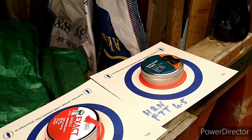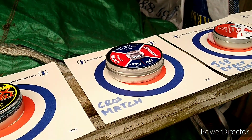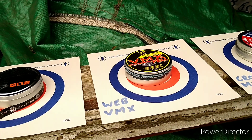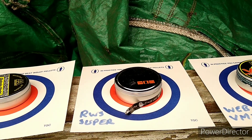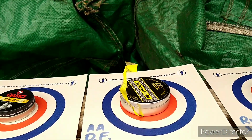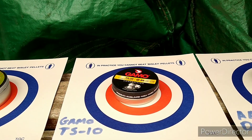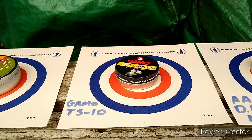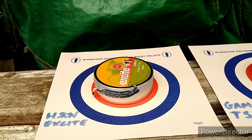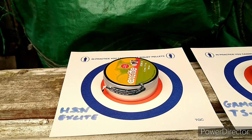So we've got HNN Field Target Trophy, GSB Exact Diablo, Crossman Match, Webley VMAX (or VMX, whatever you want to call it), RWS Superdomes, Air Arms Diablo Field, Gammo TS-10 Long Distance Competition, and HNN Excite — which I've just found to be a really accurate, fun little pellet.